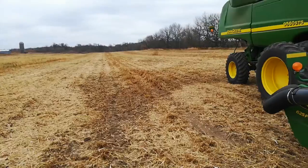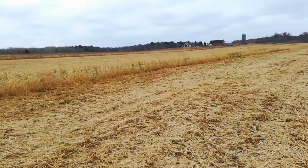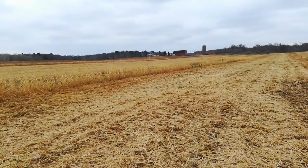Doesn't yield particularly well, but I get a little bit of my seed costs, my input costs back, and we'll try again next year. Not ideal. A lot of things went wrong.